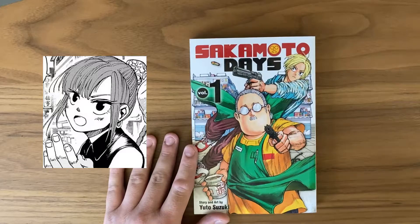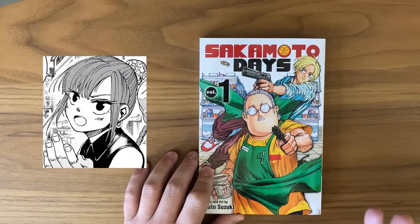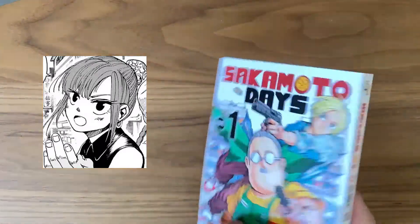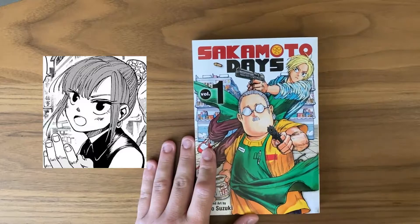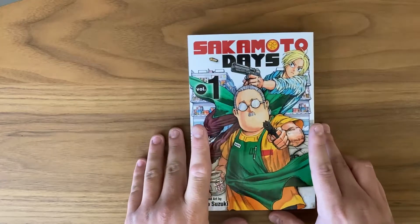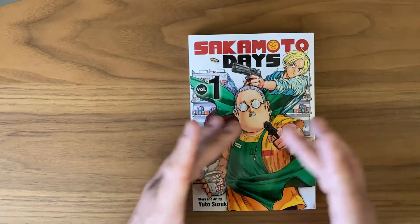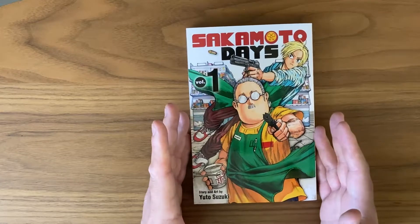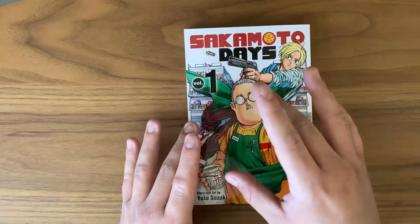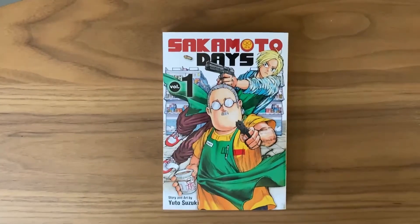Last but not least we have Lu Xiaotang — I'm probably butchering that name, it's a Chinese name. She's a character related to one of the Chinese mafias located in Tokyo. She's really cool. I'll probably show a picture of her on screen but not her inside the manga, since it gives away spoilers. Overall this is a really nice cast of characters. I love how Sakamoto works with Shin, and I love the family aspect — the characters really work off each other perfectly.